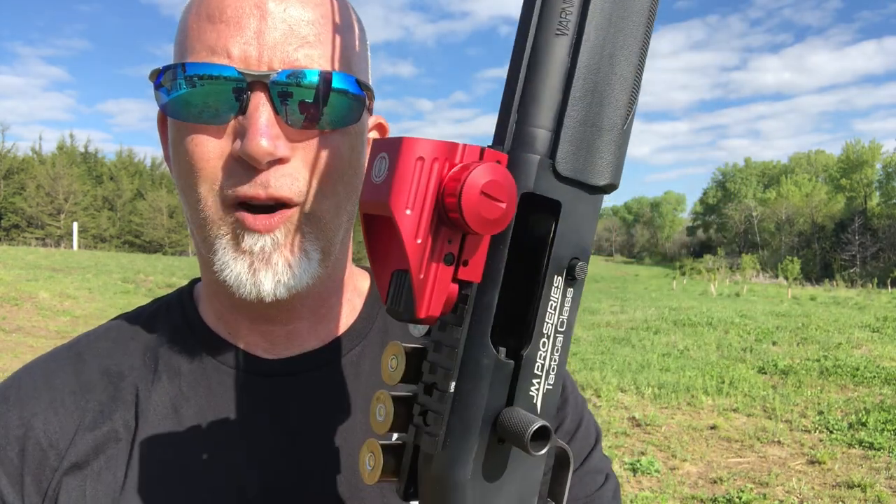So there you go folks - Dagger Defense, a red dot that's like 19 bucks on Dagger Defense's site or on Amazon. You really don't have anything to lose. I would not put this on a rifle - they market it for rifles and stuff, but personally, absolutely no way would I stick this on a 5.56 or something like that.